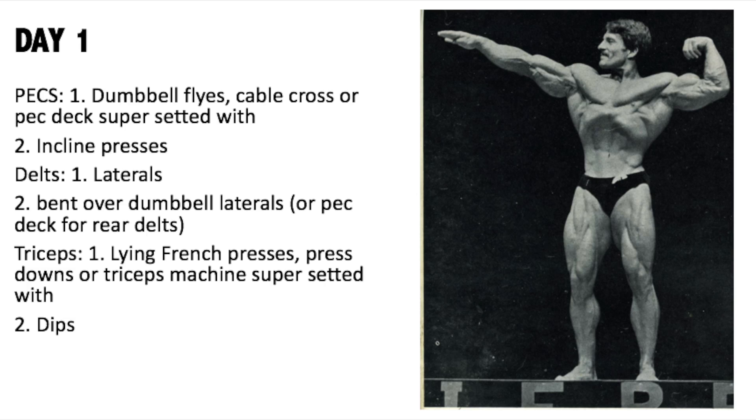Welcome to day one of the Mike Mentzer Heavy Duty workout. This isn't to be confused with the workout I posted earlier from the book High Intensity Training the Mike Mentzer Way, written by Mike Mentzer and John Little — that was a chest, back, shoulders, and arms and legs workout. This is a push-pull-legs workout. For rest days, the Heavy Duty book recommends 72 hours of rest, while the other book recommends four to seven days before the next workout.